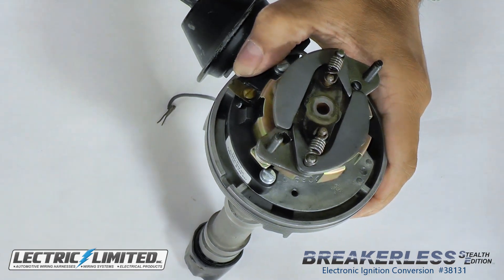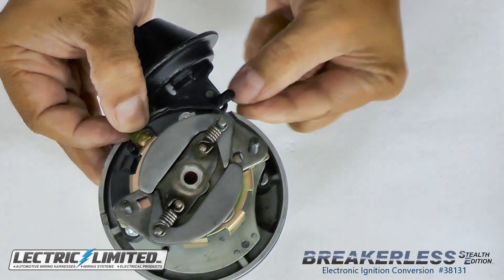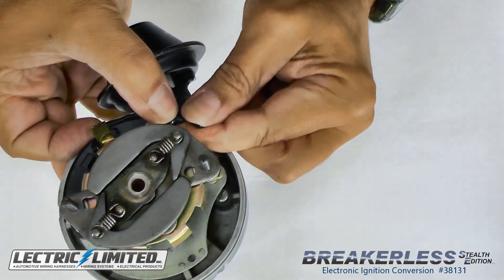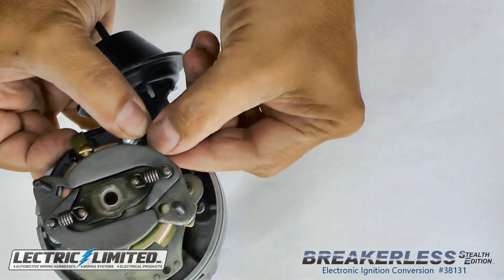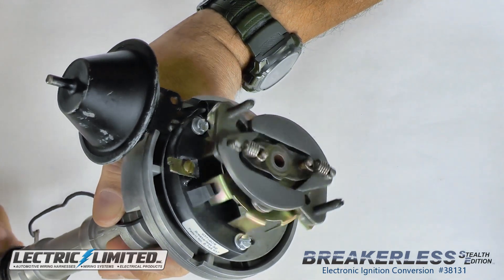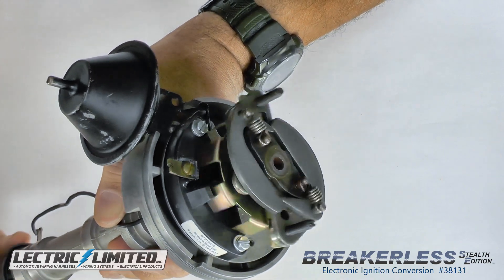You're done with the wiring. Next, we'll address the wire clamp. The wire clamp should face outward and be wrapped around the lead wire to keep it away from the vane assembly, as shown here. The use of needle-nose pliers may be helpful to bend the clamp. Now, turn the distributor shaft to ensure that the vane assembly does not strike the module or interfere with the wire clamp and lead wire.